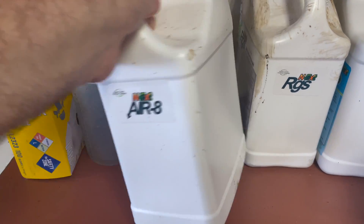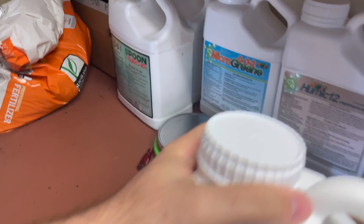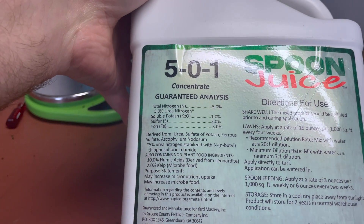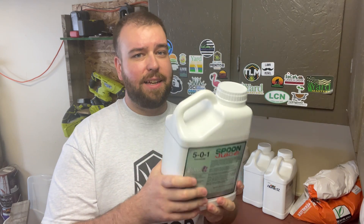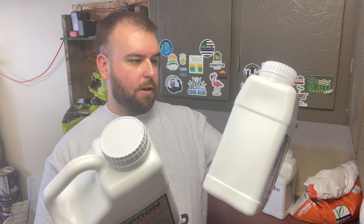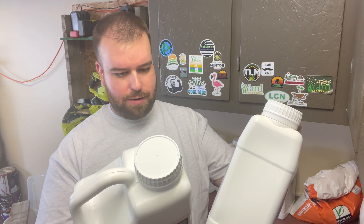Hold on — this sounds really familiar. This looks a lot like Spoon Juice. Spoon Juice is a 501; Florigreen is a 402. They've both got nitrogen, potash, sulfur, iron, humic, and kelp. So what's the difference between the two? Why should I even buy it? Is it just a fad? Is it just something people are throwing a label on and putting on their shrubs? Is it just another product to get you to buy it?